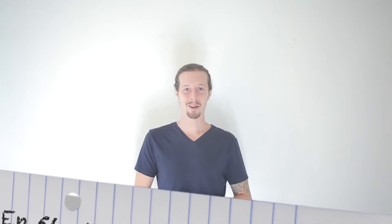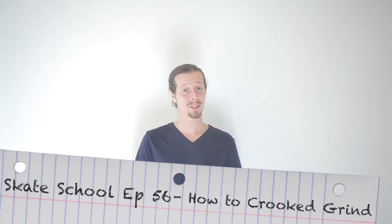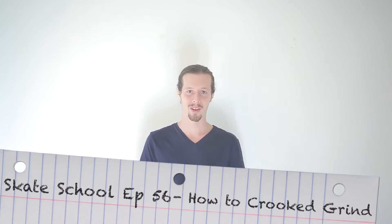Hey guys, Zach Weil here. Welcome to another episode of Skate School. In today's episode, we're going to teach you how to crooked grind. So grab your boards and let's get started.